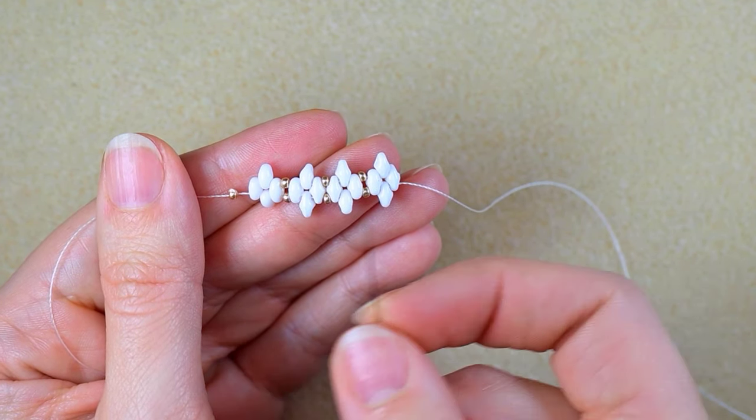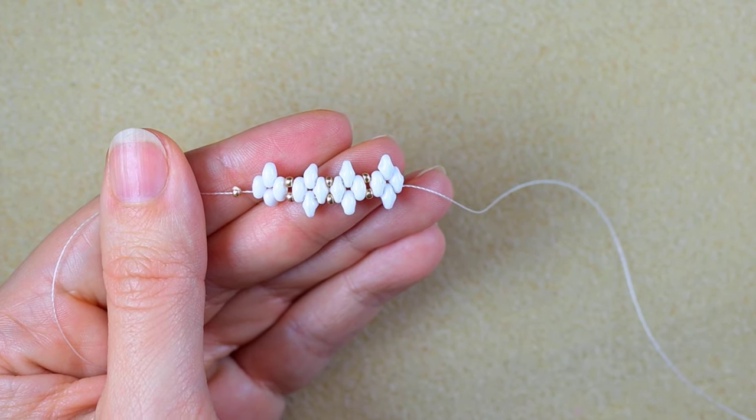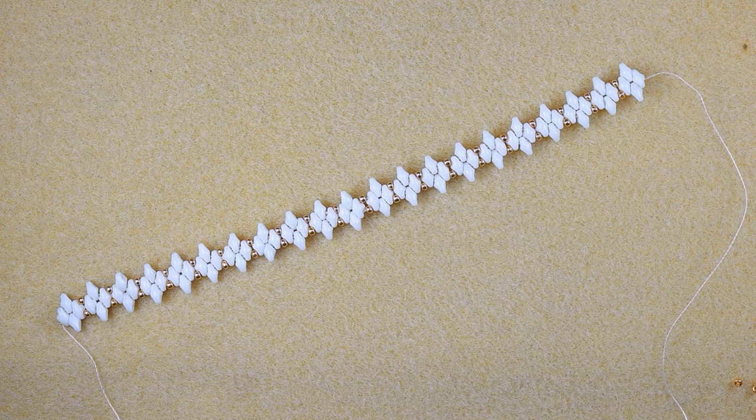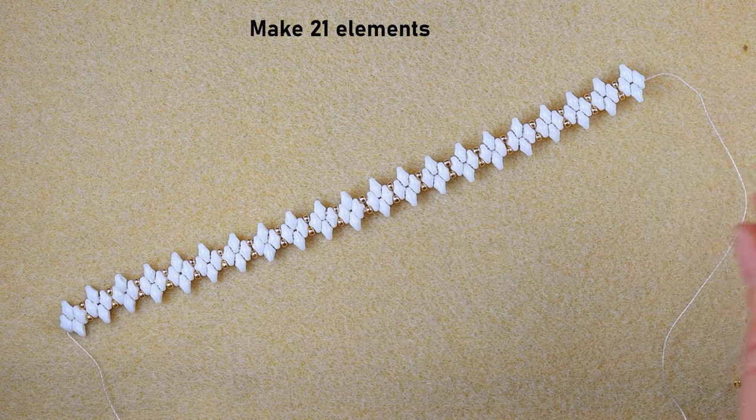I've done the 21st element. If you forget how I'm doing it, just rewind from the beginning. Now what I want to do next is make a loop.